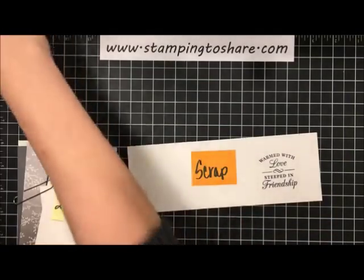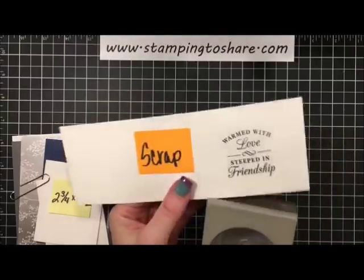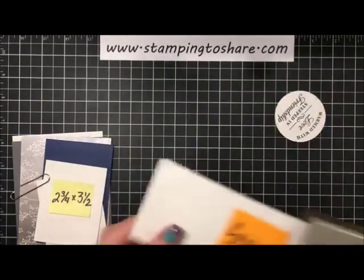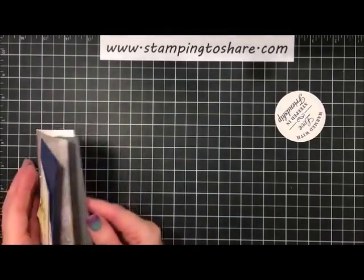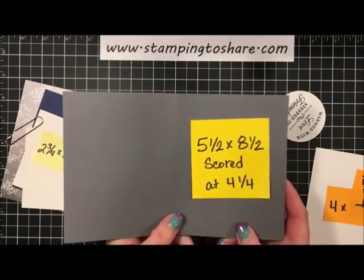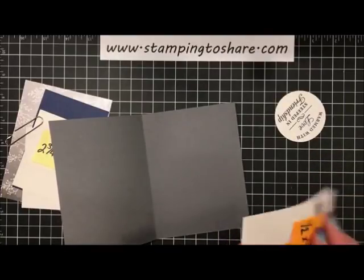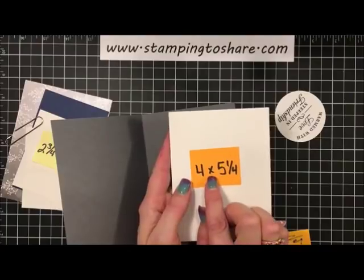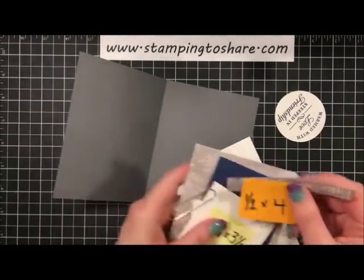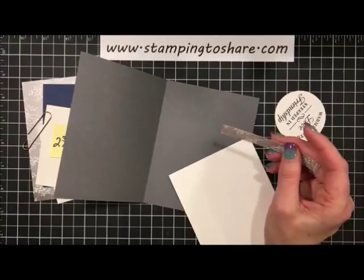Then we're going to take a 2¼ inch circle punch, insert the stamped piece, line it up where it looks good, and punch that out. Now let me show you the rest of the card. We've got a piece of Basic Gray paper — 5½ by 8½ scored at 4¼. Then I have some Shimmery White paper for the inside panel — 4 by 5¼ — and then a little panel of Frosted Floral Specialty Paper, ½ inch by 4 inches, going on with some snail adhesive.